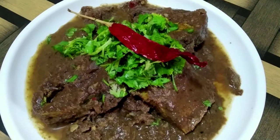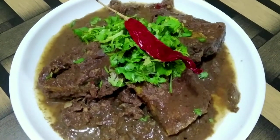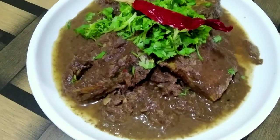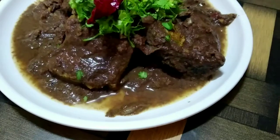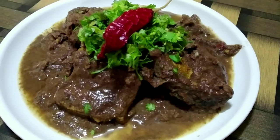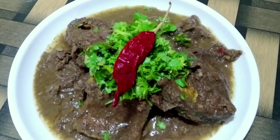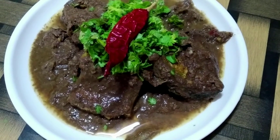Hey everyone, welcome back to my channel. Hope you all are doing great. In today's video, we are going to make rohu fish with black sesame seeds. This is a very common, very easy and tasty recipe. So let's see the process.